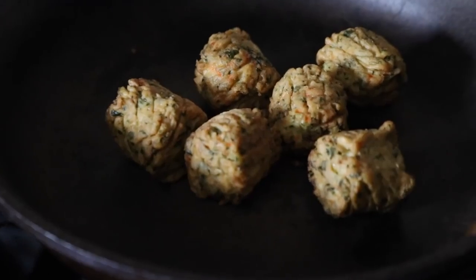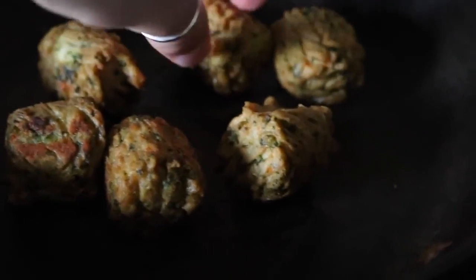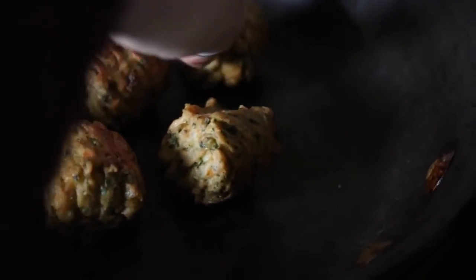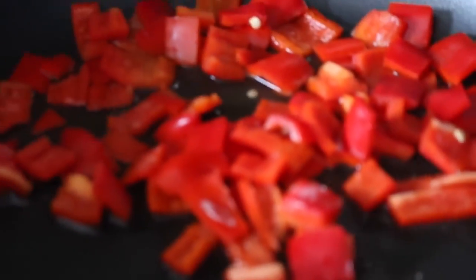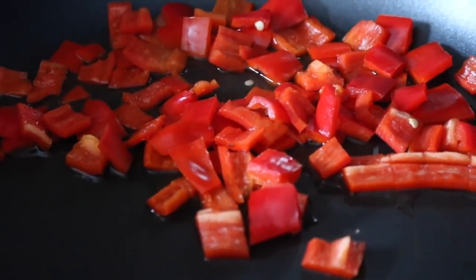Here I have the kale and quinoa bites cooking, just getting them warmed up and a little bit crispy. The pan is on medium heat — probably gonna burn myself trying to do this. Here I have some red peppers, or red capsicum as some people call it, cooking. I'm just boiling some water for the pasta.